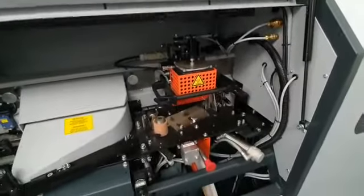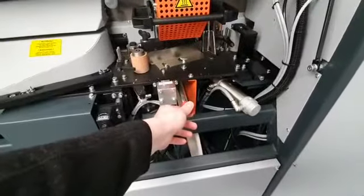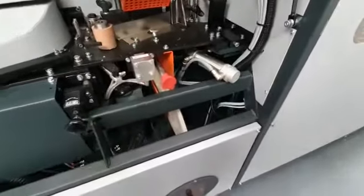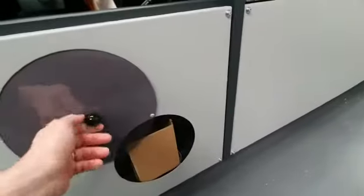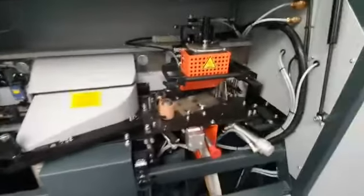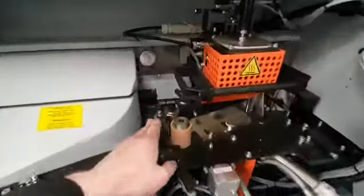One pot could be used for PUR and one for EVA. The pot that's in the machine as standard can be used for both EVA and PUR. We can easily drain the glue inside — it releases through the gate underneath the glue pot down into a box at the bottom of the machine that can be thrown away. This is useful when cleaning out PUR or when changing from a light glue to a dark glue.